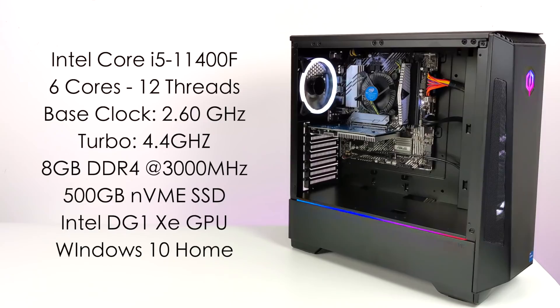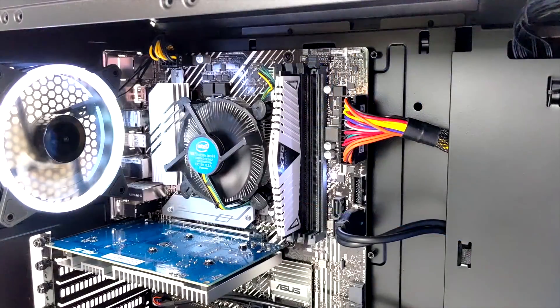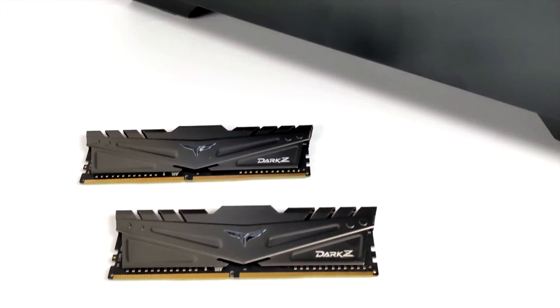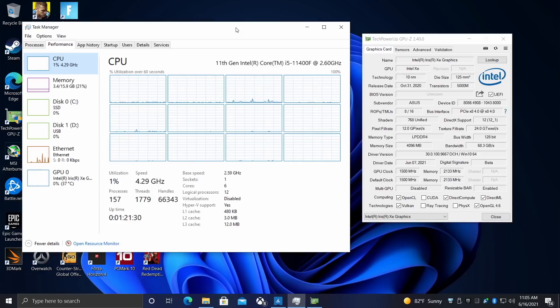Before we jump into testing, here's a quick rundown on the full specs of this CyberPower PC. For the CPU we have an Intel i5-11400F — six cores, 12 threads, base clock 2.6 GHz, turbo up to 4.4 GHz. It comes with 8 gigabytes of DDR4 running at 3000 MHz in single channel, but for my tests I'll be upgrading to 16 GB in dual channel, plus a 500 GB NVMe SSD, the Intel DG1 XC GPU, Windows 10 Home, an ASUS motherboard, a 550-watt power supply, and built-in AC Wi-Fi and Bluetooth 5.0.